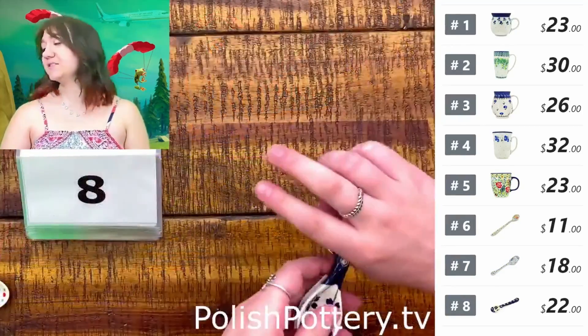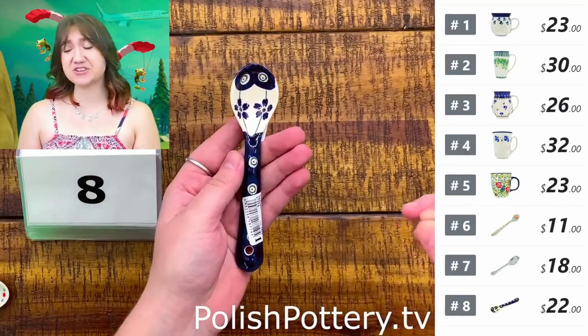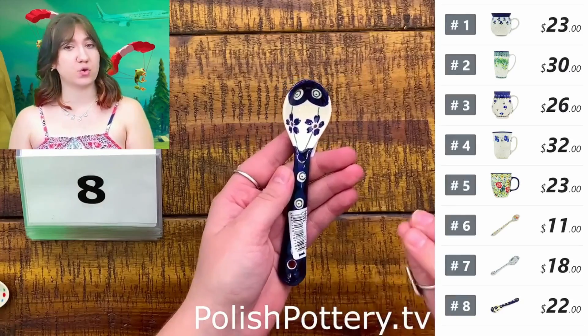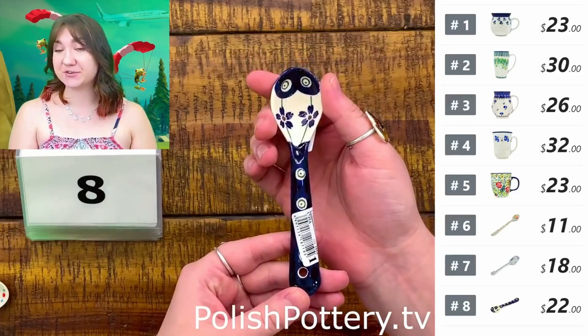Number eight is also a five-inch spoon but from Zikwadu, so it's a slightly different shape — about five and a half inches. For number seven it was five and a quarter. This is the Flowering Peacock pattern for $22, originally $44.